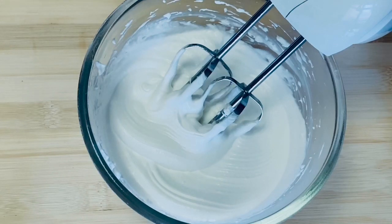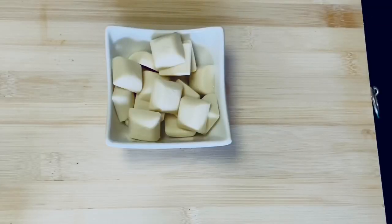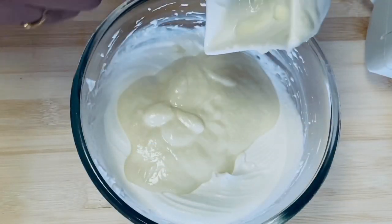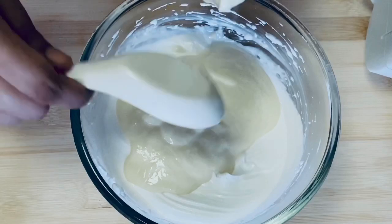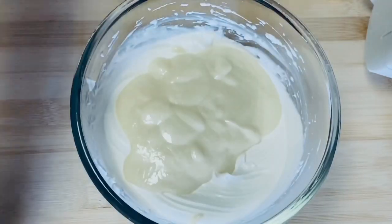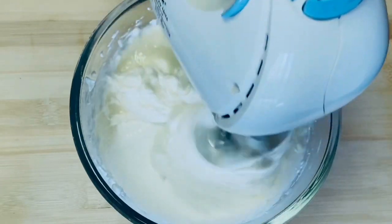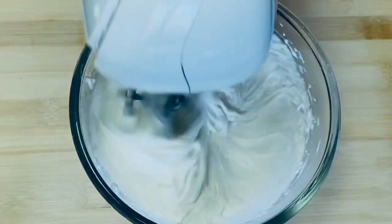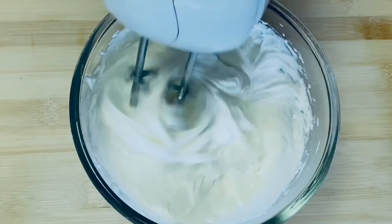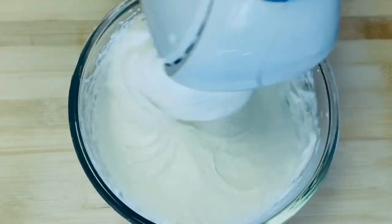Now we add white chocolate. Here we have 100 grams of white chocolate. We add 2 tablespoons of cream to it, then mix everything together until well combined.